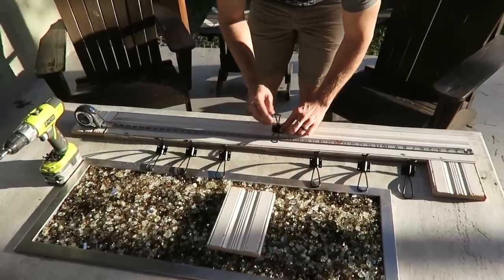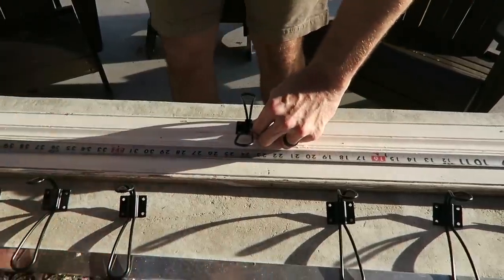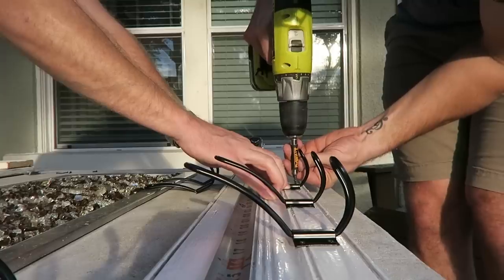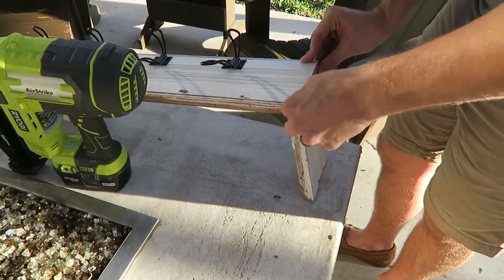Before putting the box together I'm going to put my hooks on first. I'll start with the center hook, then take a piece of wood to give enough spacing between the bottom of the box and whatever I set it on, and then we are going to go ahead and screw them in, working our way out.